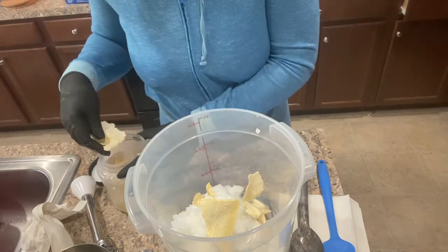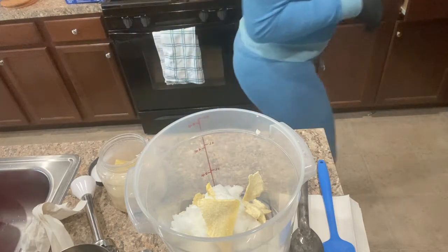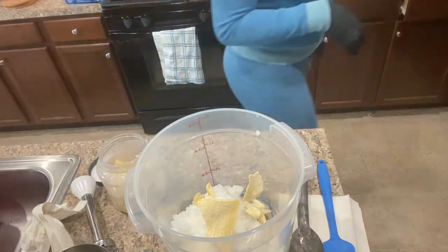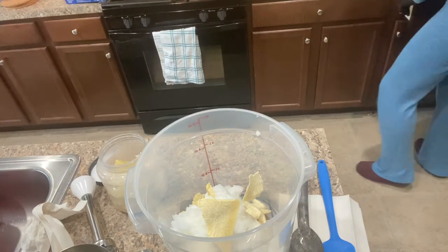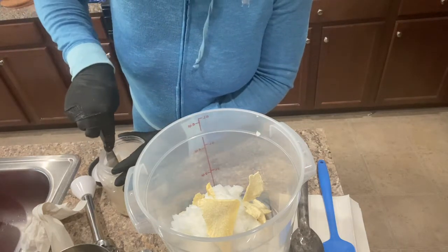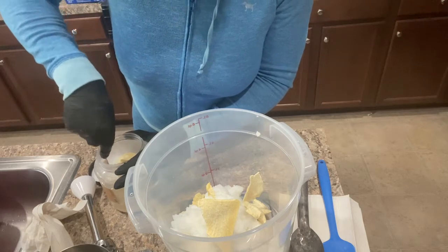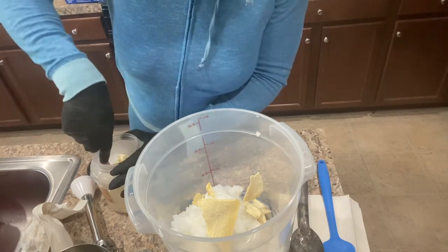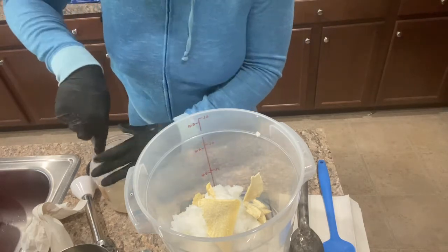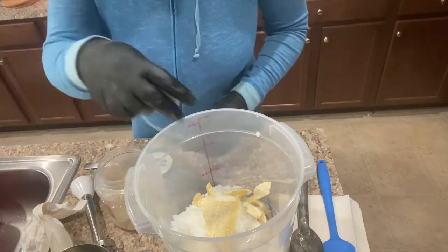I'm going to break some of the cocoa butter into smaller pieces so it can melt faster with the lye solution — cocoa butter takes forever to melt. I'm just using a clean butter knife from the kitchen to get it into smaller chunks, but I need to keep an eye on my weight so let me get to it.